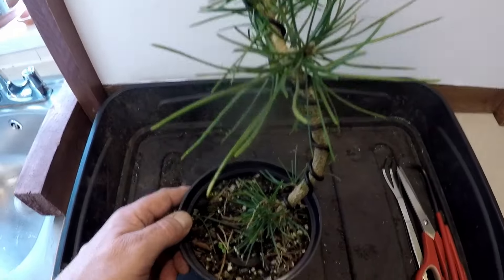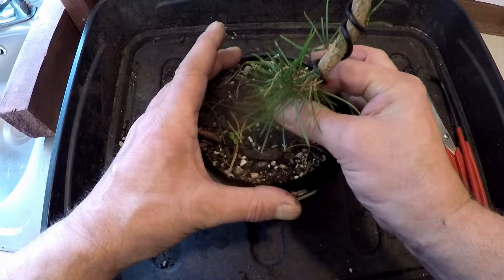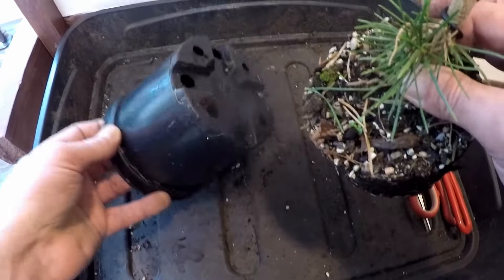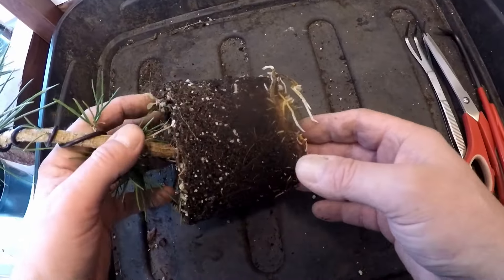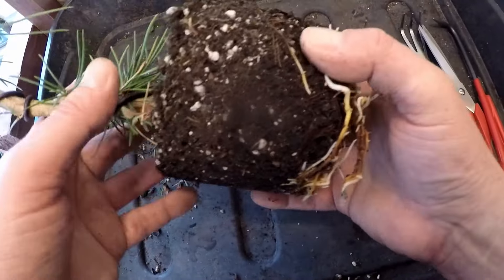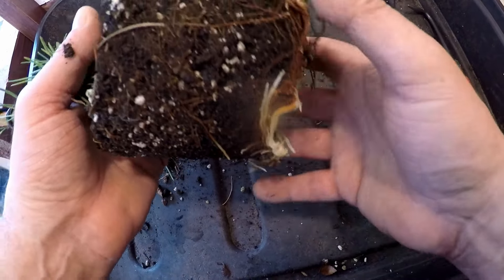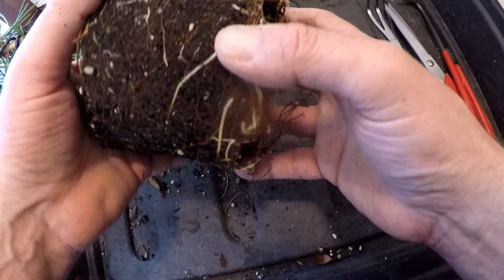So this is a previous Japanese black pine that I put some wire on. It's growing in a 1-litre pot. As I say, they're coming into their fourth year of growing now. As we can see immediately, we've got some lovely white root tips, so that shows the roots are active. There's no problem with pruning these off because as the roots are growing they're going to regrow again very quickly.